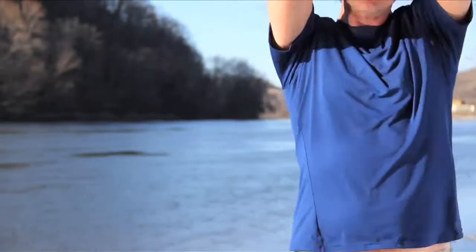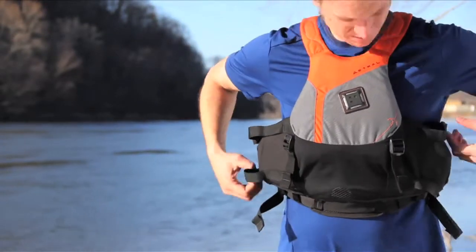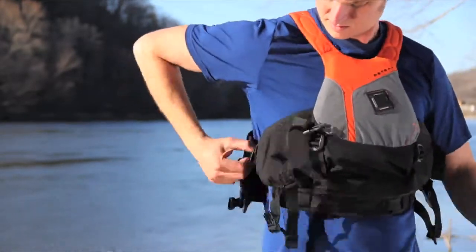To don the Willis — that's life jacket talk for put on — you've got two options. Open up those straps and with a quick pullover entry your Willis is on in no time, or use the side buckles for either entry or side exit.